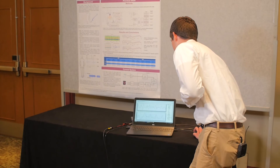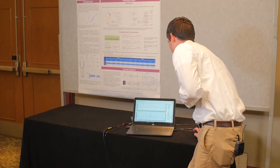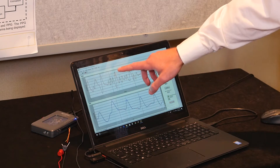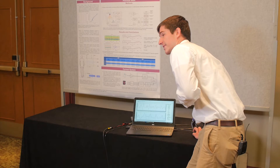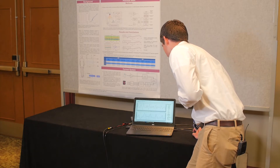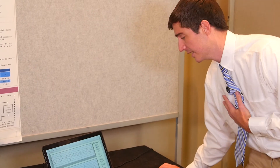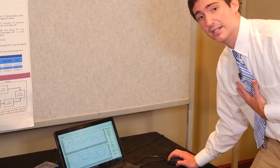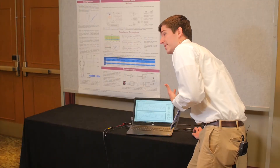The BCG waveform is indicated right here. It is composed of an IJK wave. We've proven that the I wave actually represents the cardiac ejection of blood, so we use that as the more proximal timing reference. We've moved the cursor right over it. And with the PPG, the foot of the PPG, which is the initial onset of this pulse wave, represents that more distal timing reference.